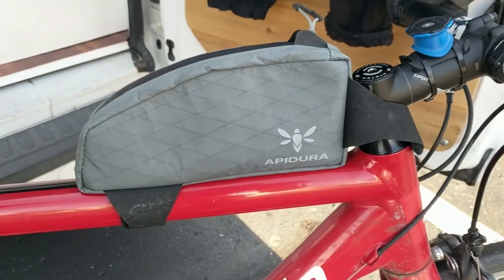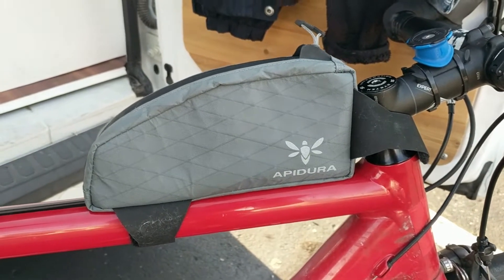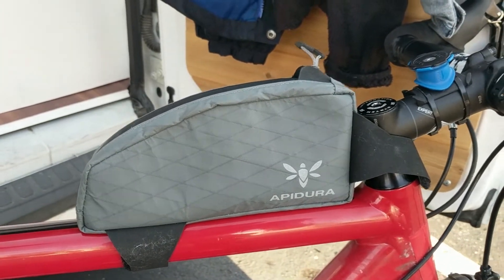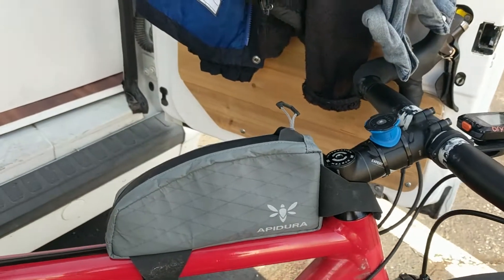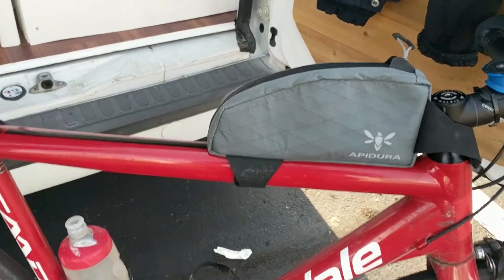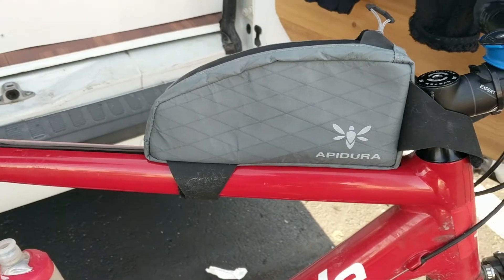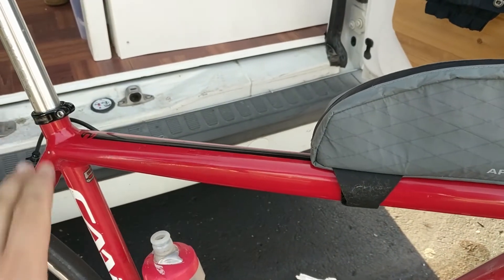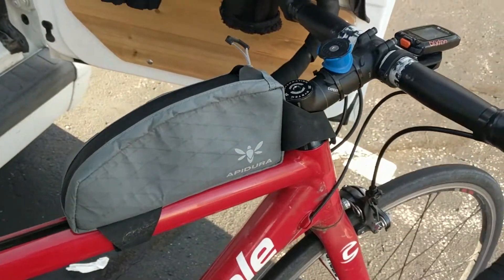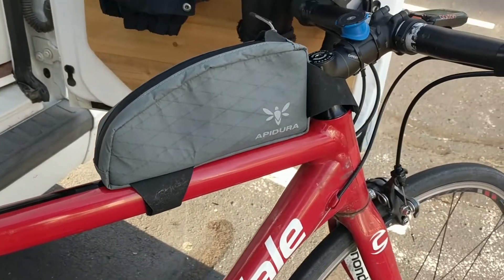Would I buy it again? For the price it's awesome, but the problem is it's just not big enough. The biggest one I found is a Chinese knock-off at about an eighth of the price — it's not that much bigger. I'd say Apidura, why not just make them the full length of the top tube? You'd have to design the back ergonomically so it didn't hit your legs, but at the very least just fix that zip problem.